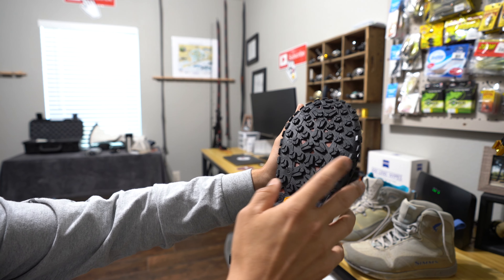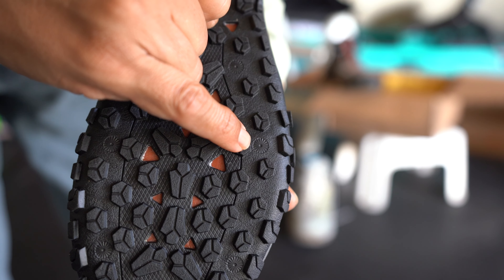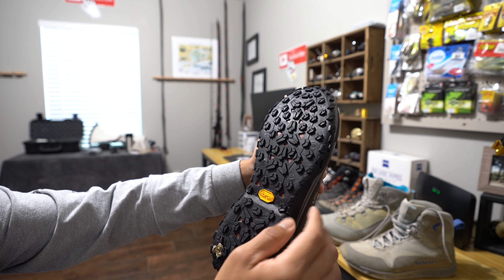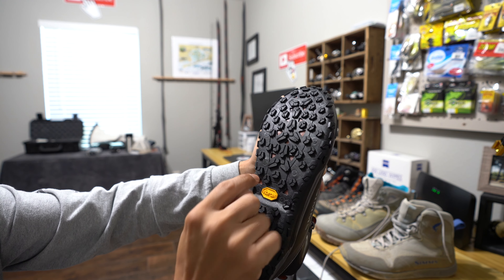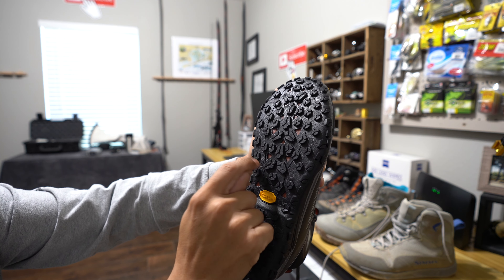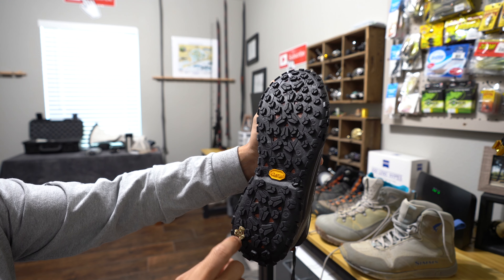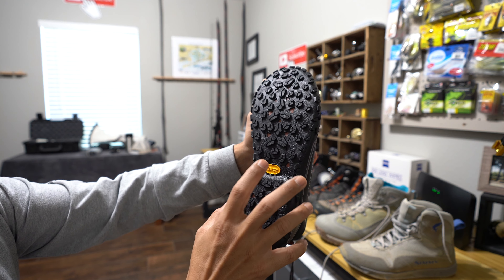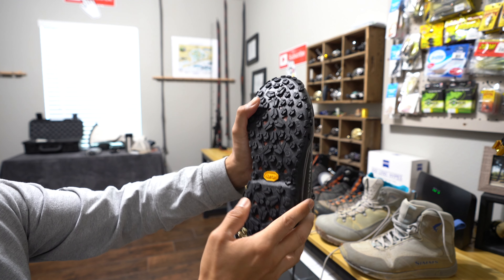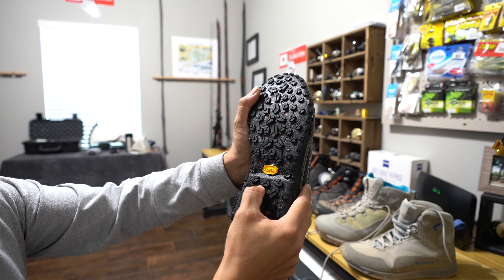These boots are specifically designed to work with those cleats. You can see all of these little circles right here — those are indicators on where to put your cleats — and when you feel it there's a plate in there that helps grip all of that hardware and the screws. These are Vibram soles; the plastic is very rugged and durable, and the tread on the boot itself bends easy.